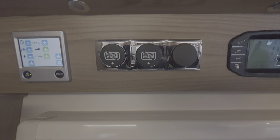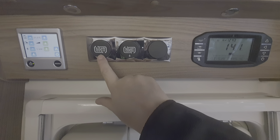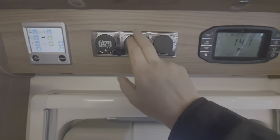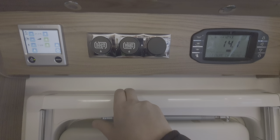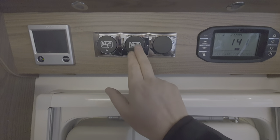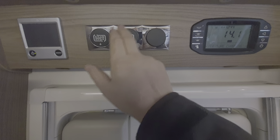These controls here — this one is just a light switch to switch your lights on and off in the habitation area. This is where you drain down the water systems — the motors run to open and close the valves. That's the drain position, and that closes them.